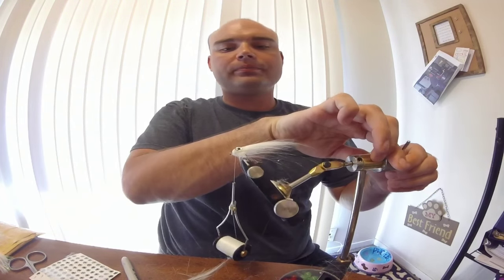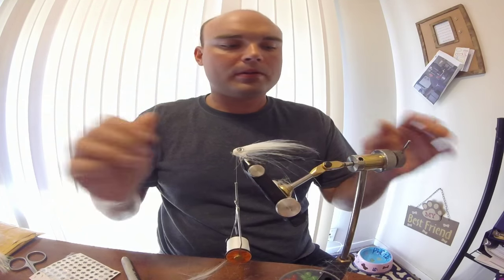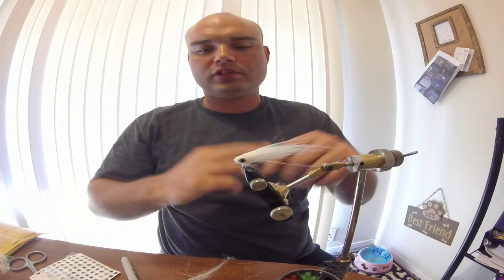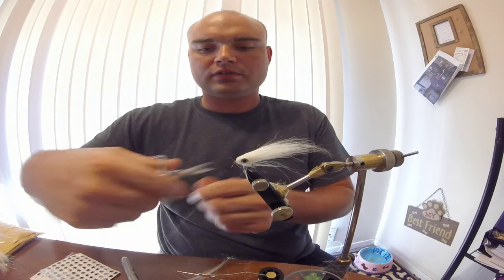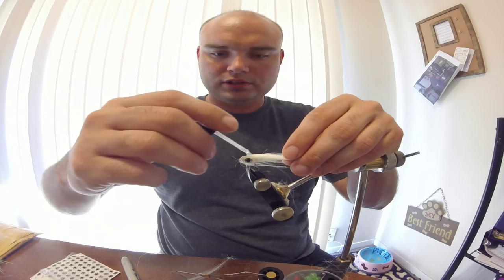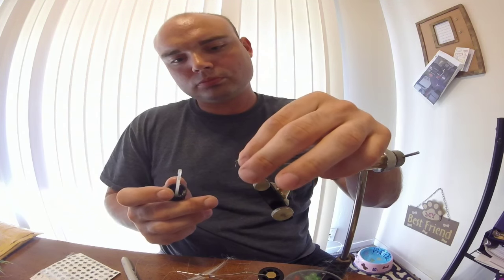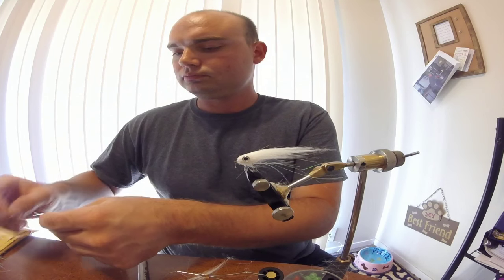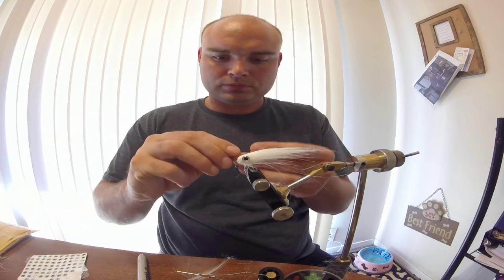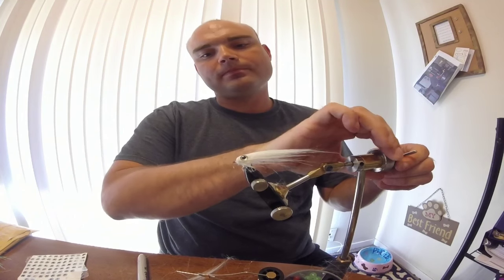This fly really works well. Turn it - just a little high - there we go, just like that. I'm going to go ahead and finish my whip finish. Cut that off, take the head cement, and clean this up just a little bit. Take another little pinch, straighten it up, take another 3D eye and place it on this side. Finish it down and go ahead and turn it, just like that.